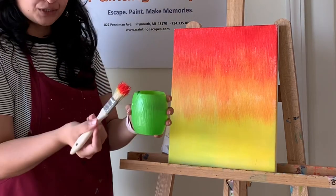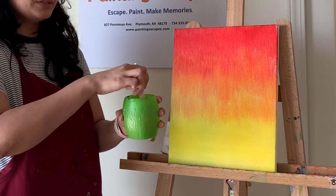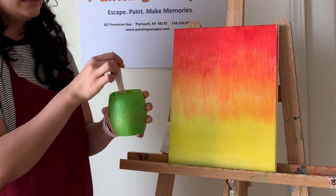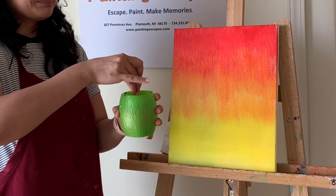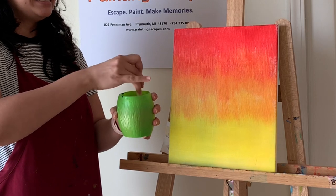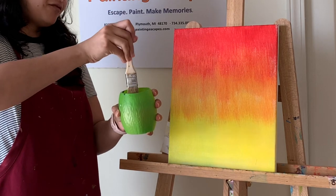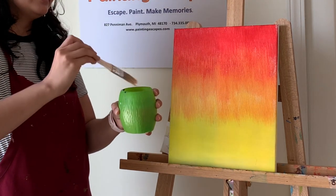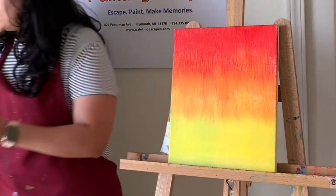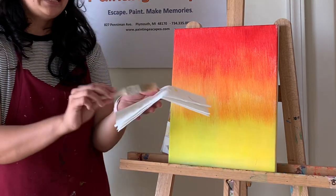To clean the brush, go all the way down to the bottom of your water cup — think of it like painting on the bottom of the cup — and it'll clean very easily. Wipe it on the edges, tap tap tap, and use a paper towel to remove the extra water.